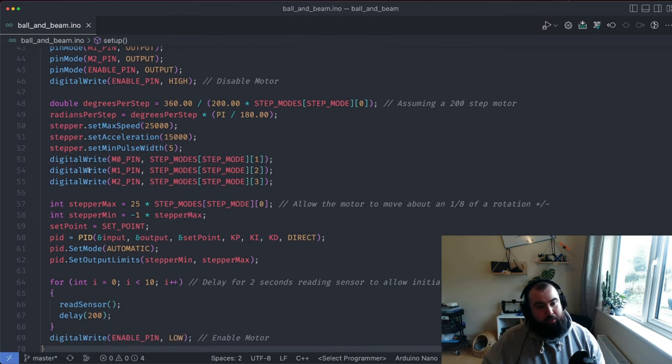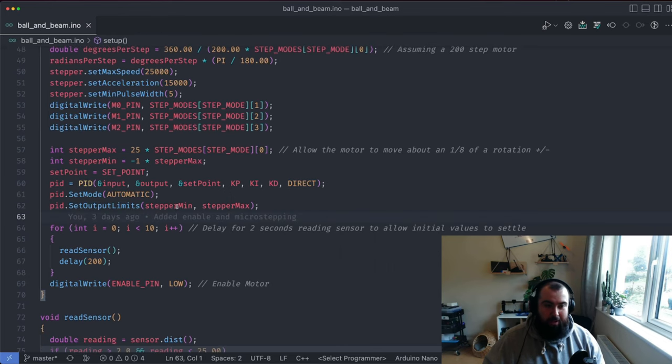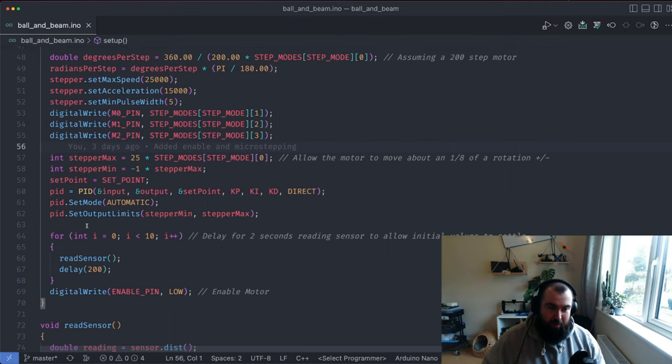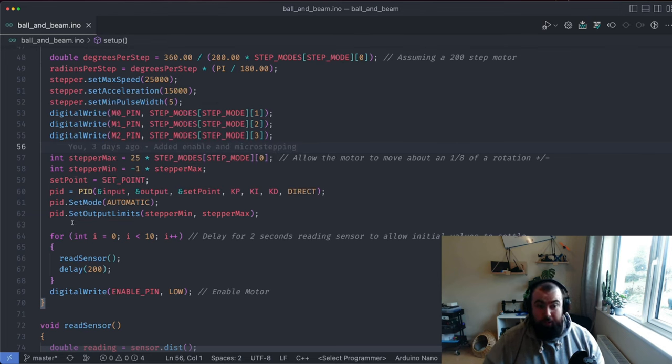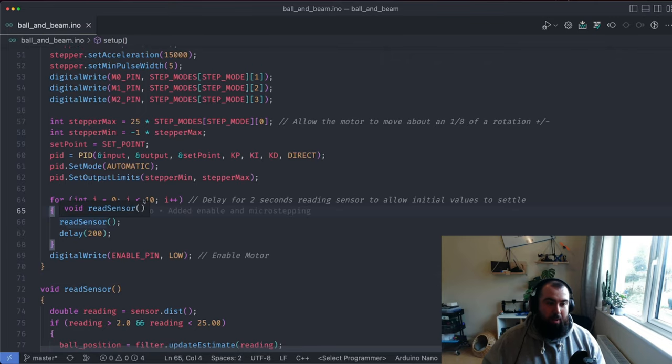The setup also does stepping mode config and sets PID controller output limits — very important. Stepper min and stepper max prevent the stepper from spooling wildly and snapping the linkages. It derives the maximum amount of steps it can take either positive or negative, effectively telling the PID controller the highest values it's allowed to output. I've determined about a quarter of a revolution is all I want, so I set it to one eighth of a rotation plus or minus — giving about a quarter revolution total, adjusted for the number of micro steps.